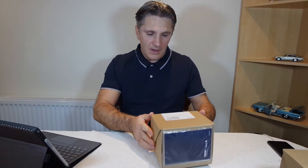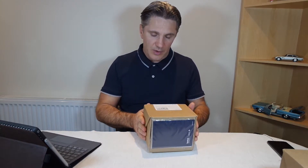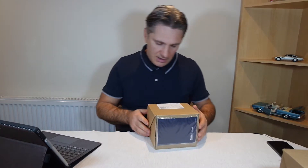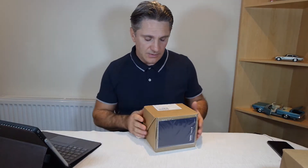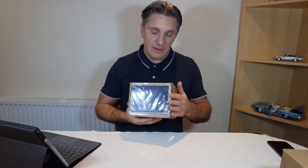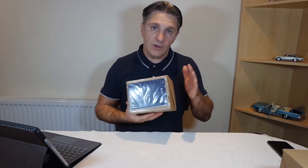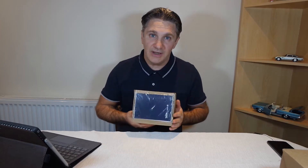Hi guys, Ed here. Today I want to show you my new Wi-Fi devices that my internet provider actually sent me. This is the new Eero 6 from Amazon. I'm going to do an unbox for you today and talk about it a little bit, because it's quite a very nice device but something strange is happening.